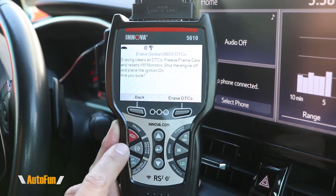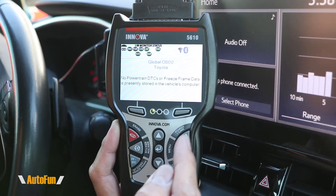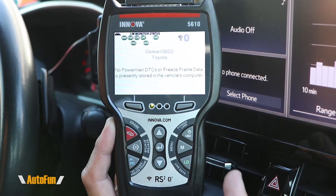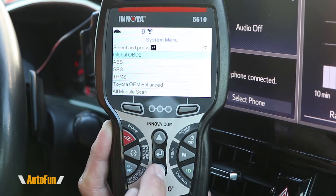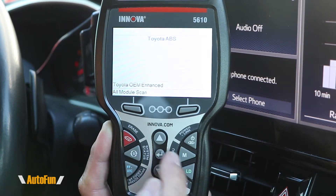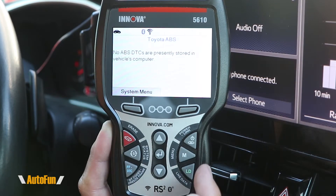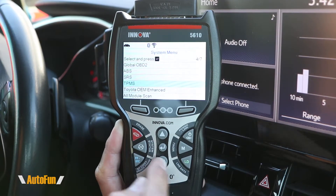For example, if there were any codes, I can press a shortcut to delete the codes and erase them, clearing my check engine light. We also get a shortcut for freeze frame information in case we had any DTCs — because there are none right now, we don't get any freeze frame information. We also get a shortcut for system status, which shows us the systems available to scan with this tool. The very first is the global OBD2. But if I wanted to check for other issues such as ABS, we can also go into those systems. In addition to ABS, we get SRS and TPMS.